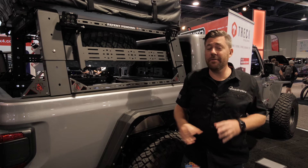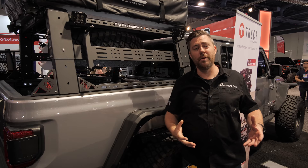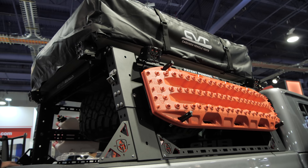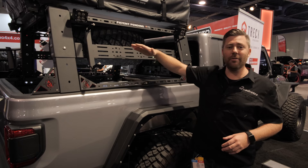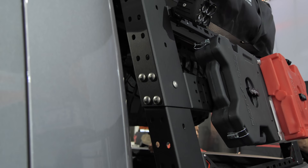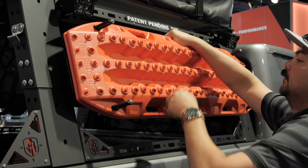While we've seen a lot of similarities on some bed racks walking around the show, the Trek rack from Road Armor has done a few unique things that really caught my eye. One of the first things you'll notice is that this rack is actually adjustable in height. When you buy it, you're not only getting a full-height rack — you're getting a mid-height rack and a setting in between as well. You can set that rack up, and if you change your mind down the road, simply unbolt it, change the height, bolt it back together, and you're set to go.